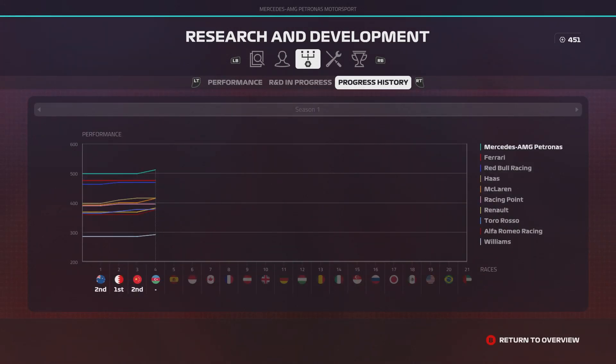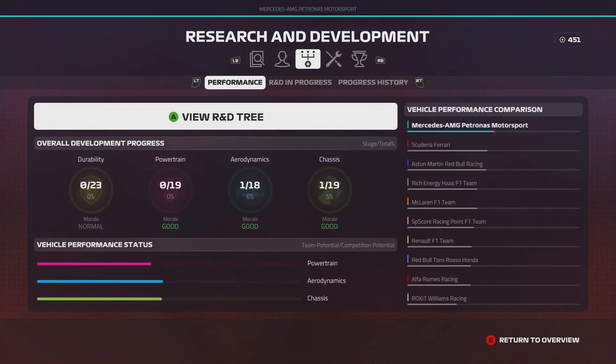A couple of teams have made upgrades. Williams made a small upgrade but they're crap. Alfa Romeo made an upgrade just behind Toro Rosso. Renault have jumped back in front of Toro Rosso with an upgrade. Racing Point brought one for Bahrain. McLaren brought a couple and are right on the back of Haas' tail. Red Bull brought one upgrade. Ferrari haven't brought any. And of course, we've now double upgraded and are streaking a little bit further clear, which is awesome.